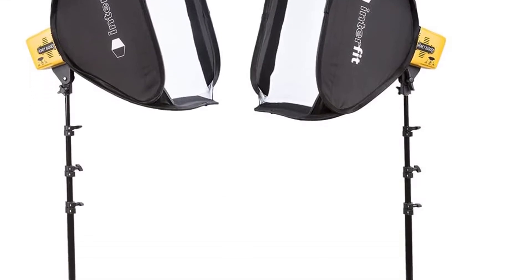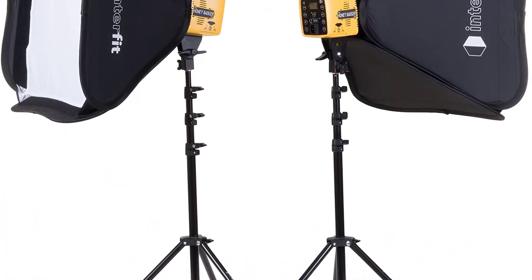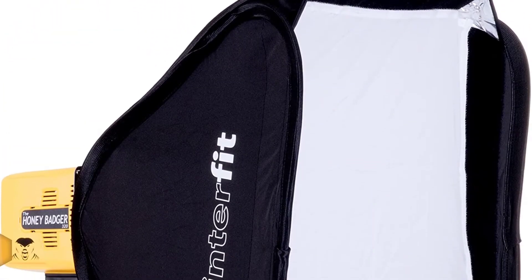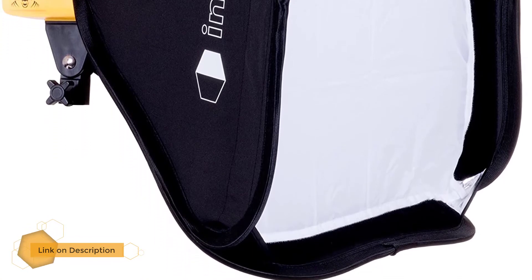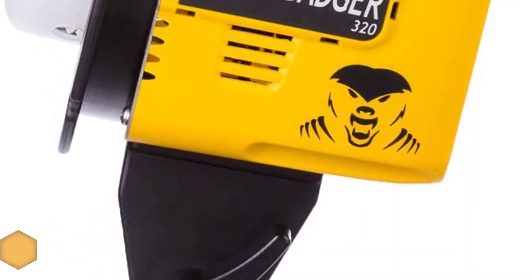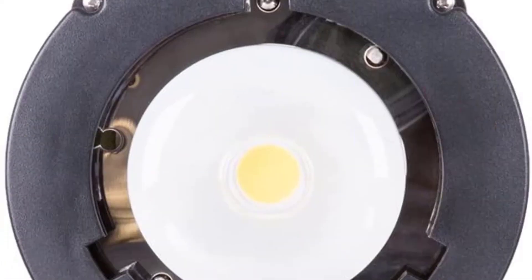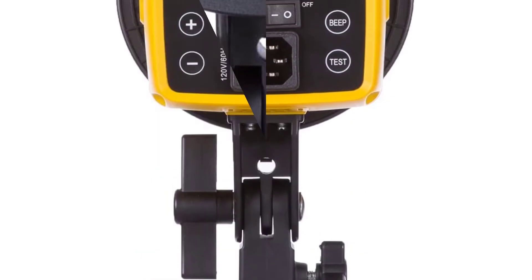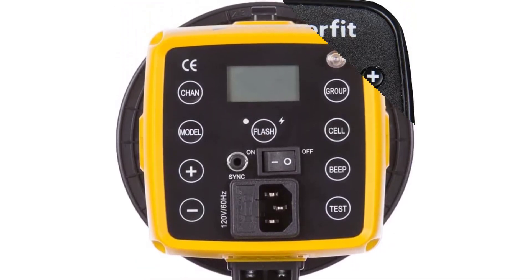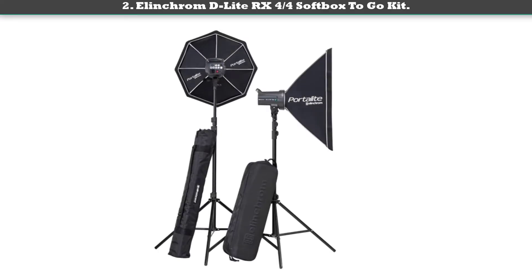Number three: Interfit Honey Badger 320ws 2-light kit. Easy to transport and light to carry, this flash kit moves as fast as you do. But don't let its three pound weight fool you — there are some incredible features packed into this compact flash head, including wireless compatibility, 15 channels, and eight control groups, with a full power recycling time of one second. It offers flash durations of 1/900 seconds, powered by a 60-watt LED lamp.